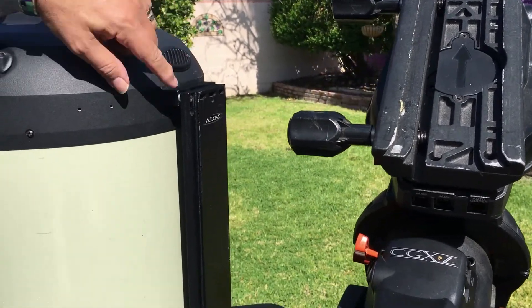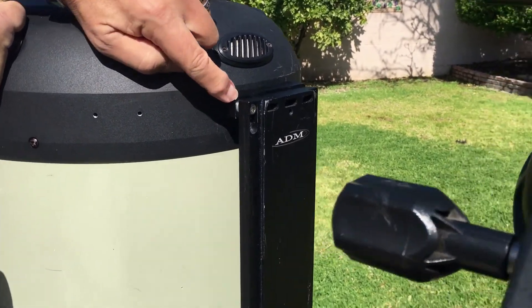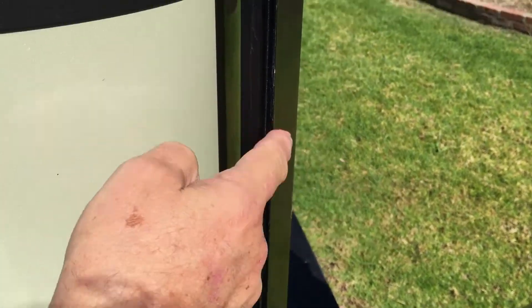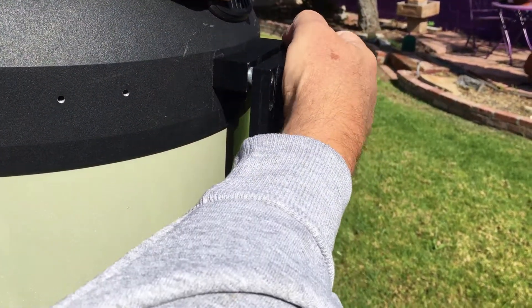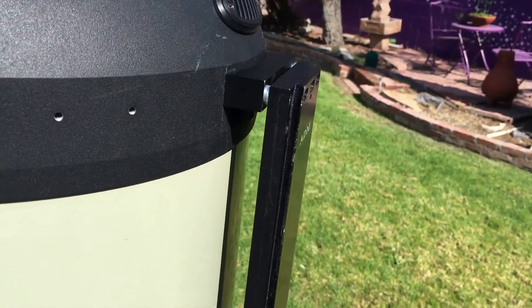I discovered first off that there is what's classically known as a cone error right here, where the spacing between the new ADM dovetail and the mount is such that you need to put some washers in here. There are two of them in there adding up to three millimeters — that's the amount of error.